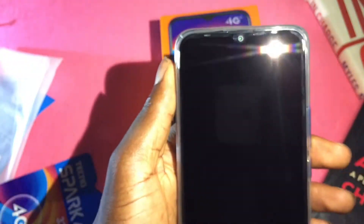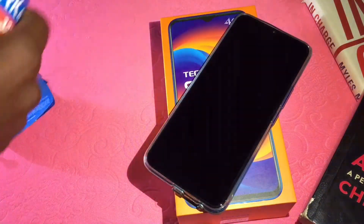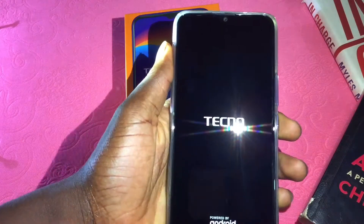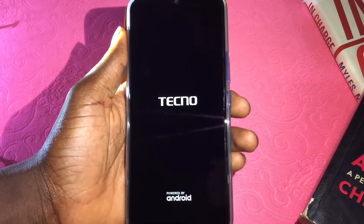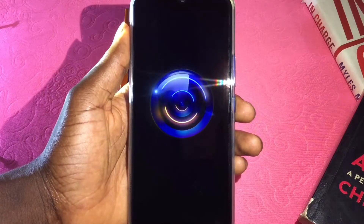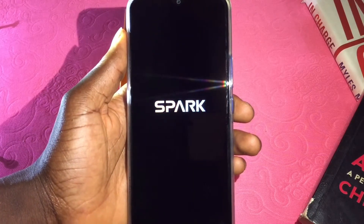The Tecno Spark 4 was announced by Tecno Mobile in the year 2019, August 29 precisely. This phone features a 6.52-inch dot notch screen with 90% screen-to-body ratio, good 720p display, 2GB of RAM as well as 32GB of ROM which is of course expandable up to 128GB with the use of a transflash card, also known as SD card. A nice processor even in 2020, which is the MediaTek Helio A22 processor.